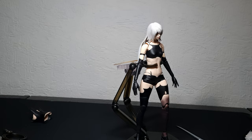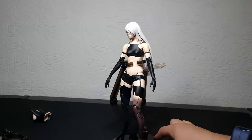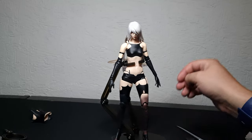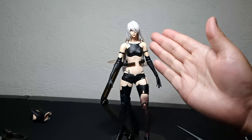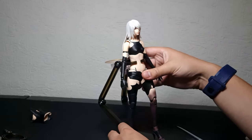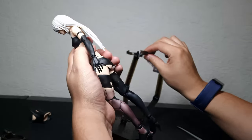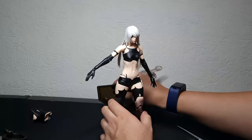It looks good from this angle with the lighting, but when you're watching her from the front — when she's facing you — I don't like that thick neck. This is the first time I've ever needed to use this type of stand for a figure. I haven't tried whether she can stand by herself. Sorry about that.